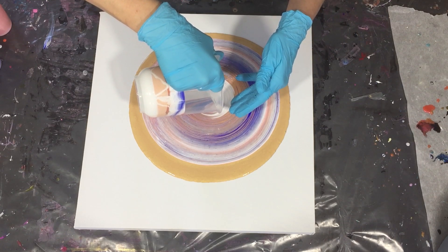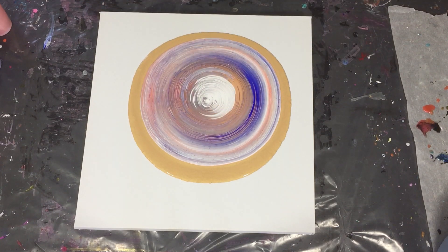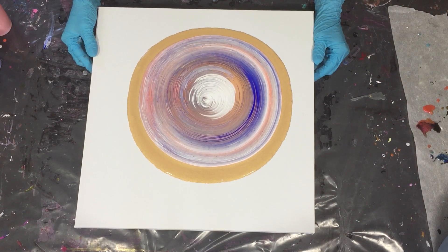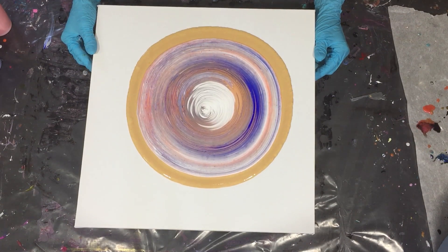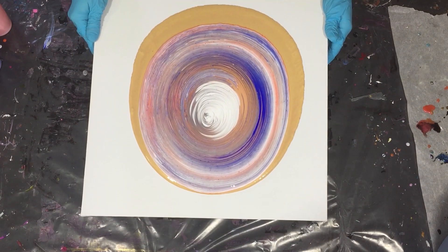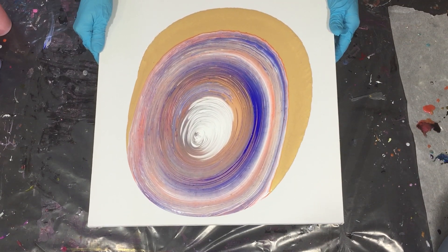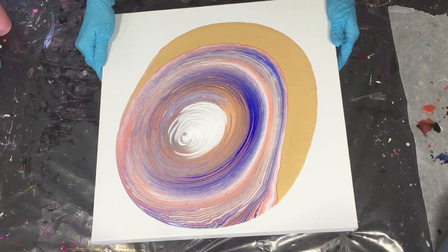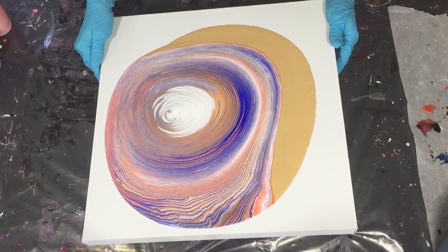Trying to catch the drip. Now I am going to tilt my canvas very slowly because I want the paint on top to roll over the 24 karat gold. I think that way you can create those pearls — if the Extreme Sheen 24 karat gold is under your other colors. But we will find out soon. So very slowly I am tilting my canvas, making circles.